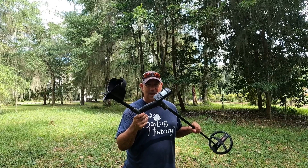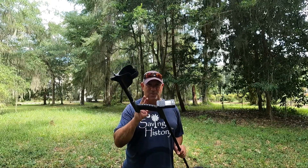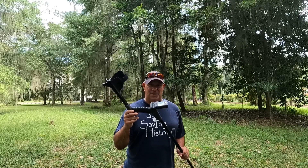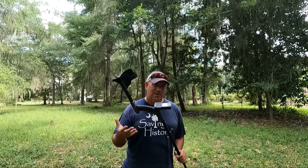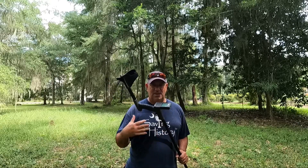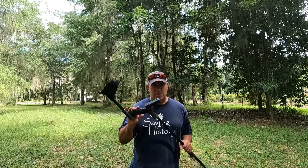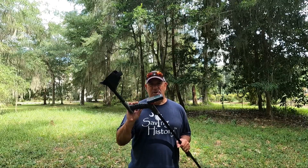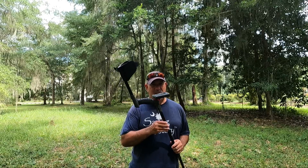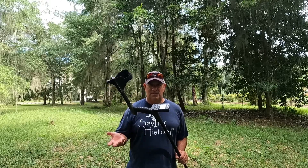Those finds came within the first month of having this machine — I've had it since February and used it on this site pretty frequently. I even left this site for dead thinking I'd hunted it out after using the Equinox and the original XP Deus, but then I came back with this machine and started finding targets all over again. The two best finds from this place were found with this machine, so I love its ability to unmask in heavy iron for relic hunting.